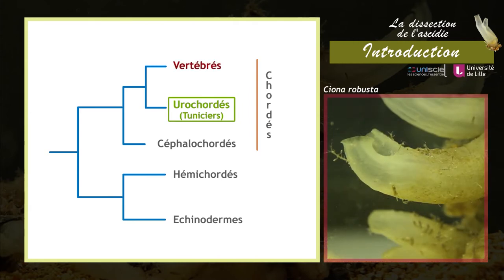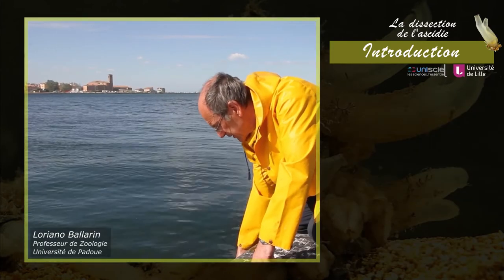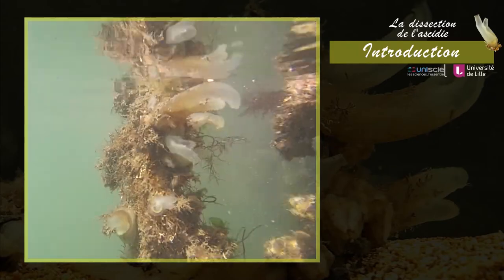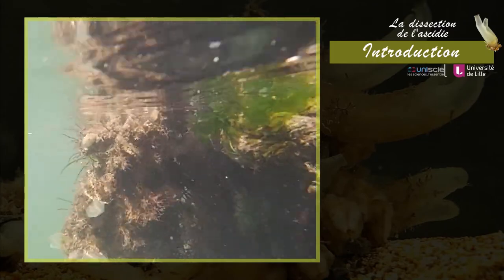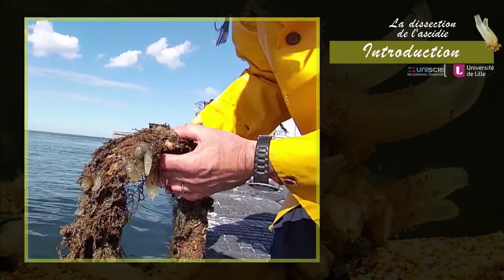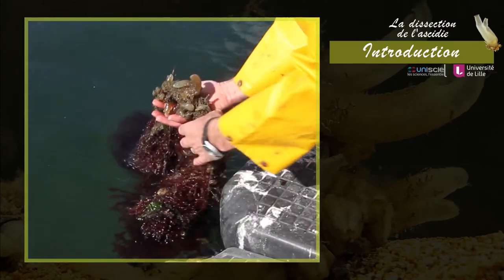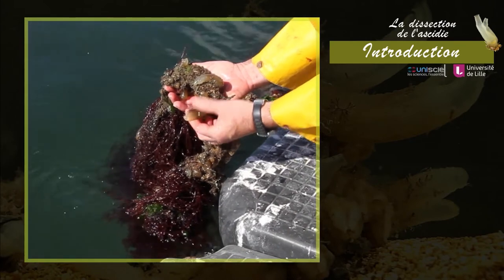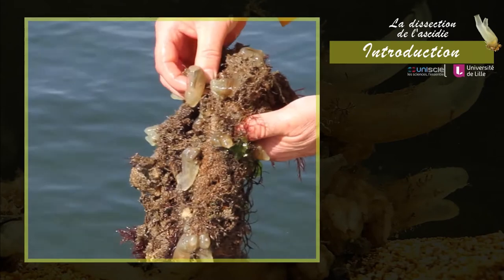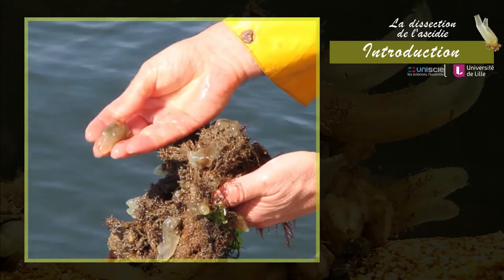Les Tuniciers sont marins et filtreurs. Ciona robusta est une ascidie solitaire très abondante dans la lagune de Venise entre la fin de l'été et le début de l'automne. Elle caractérise le climax de la succession écologique représentative du substrat dur. Ciona est un organisme modèle facile à maintenir en aquarium, souvent utilisée pour des études de biologie moléculaire, du développement et d'immunologie.